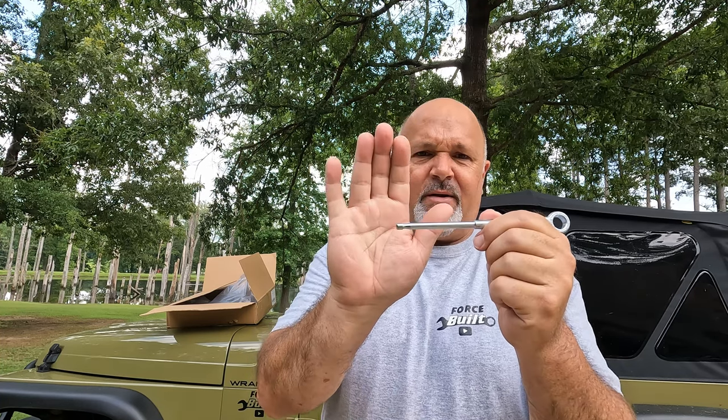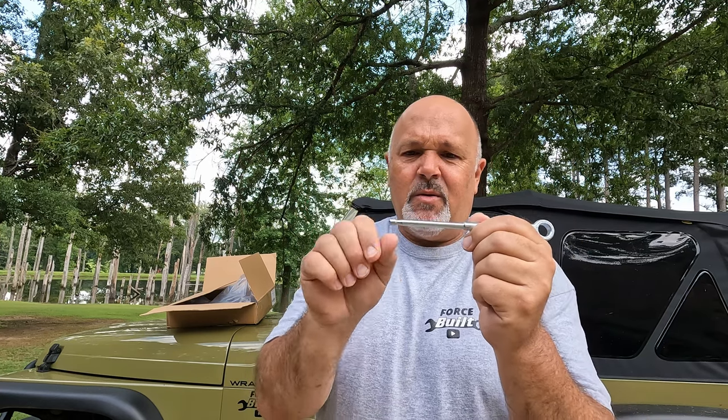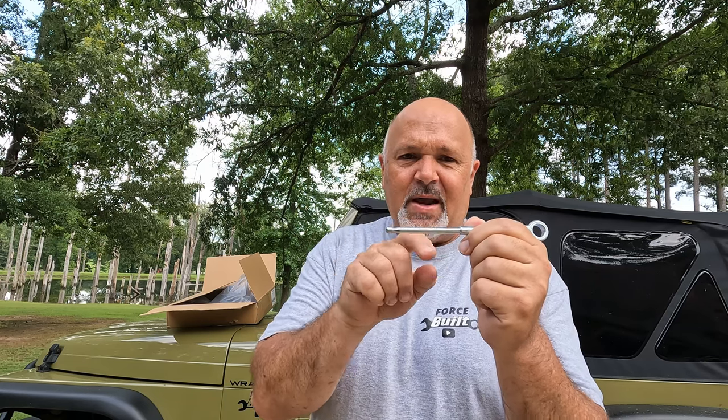Hey guys, welcome back to the channel. As you could see in the previous clip, I'm having a little problem with JJ. It's been like that ever since I've owned him, but my clutch pedal is not connected to the master cylinder for the clutch. So I'm going to be replacing the clutch master cylinder and the slave cylinder — the whole unit in one fell swoop. What is messed up on my clutch pedal is this pin right here. It's kind of got a taper and then a bigger piece on the end that snaps up into a hole. That end piece of my shaft is broken off, so it will not stay up in the clutch master cylinder — it just goes in and out. That's the problem, so we're replacing the whole system today.